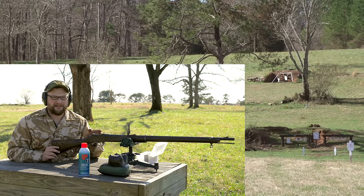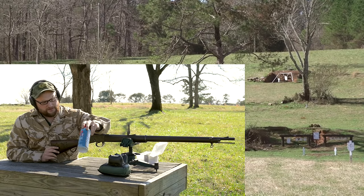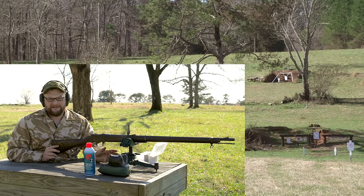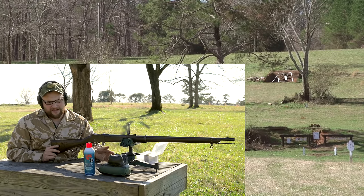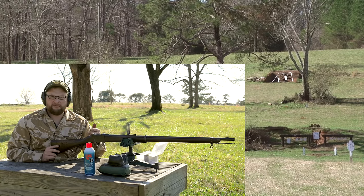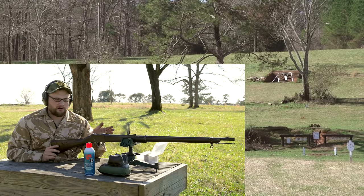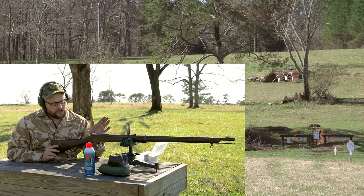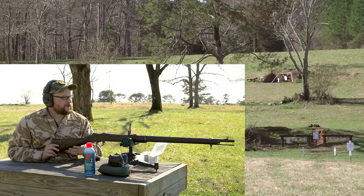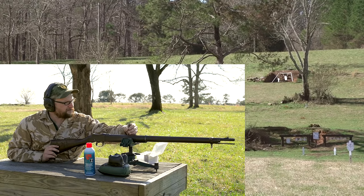About every five shots we're going to stop and clean, just because I'm trying to really wring the most accuracy I can out of this thing. We're using LPS 2 for that purpose. They're a local company here in Beaufort, Georgia - I've gotten acquainted with their products and I like using some of their stuff. The LPS 2 is great for black powder cleanup among other things. We've got a round in the tube - we're going to see if we can connect with this gong, and we might push it out to 300 to see if we can connect with the big gong on the hill.